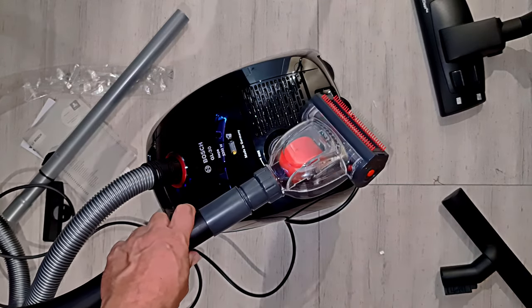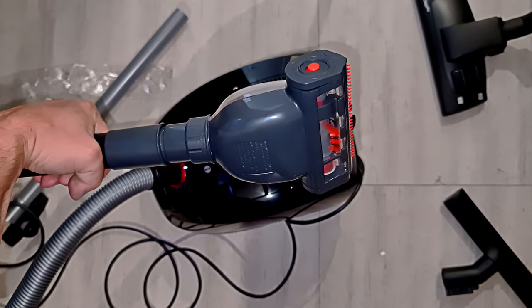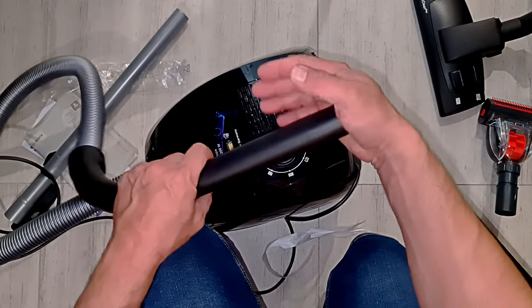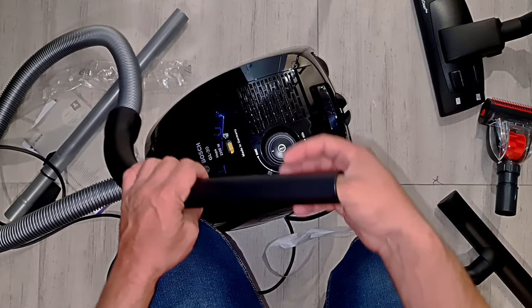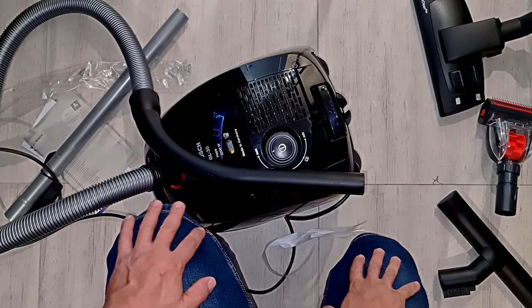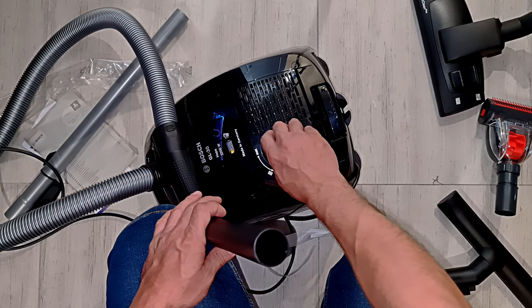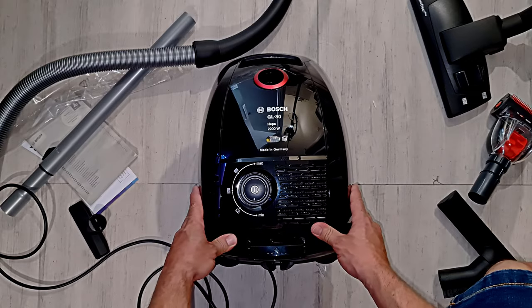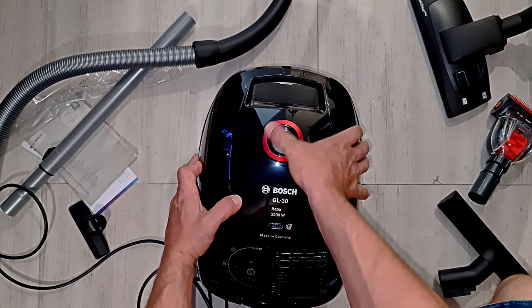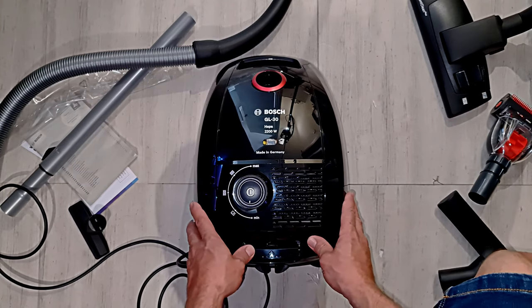It's actually really impressive how low the low speed is. The suction is quite good and I'm actually quite impressed at how low the minimum setting is. The Bosch GL30, with the amazing red ring of suction power - beautiful, sexy, shiny. Buy one today.